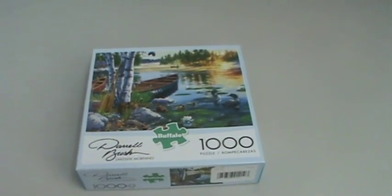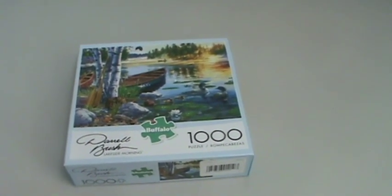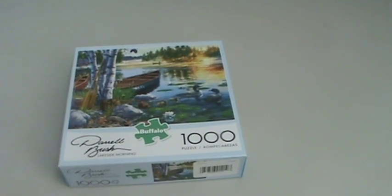Hello YouTubers, I am going to put together a 1,000 piece puzzle. Let's get started.